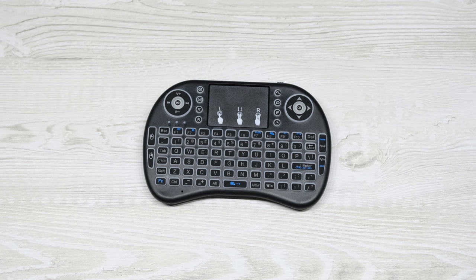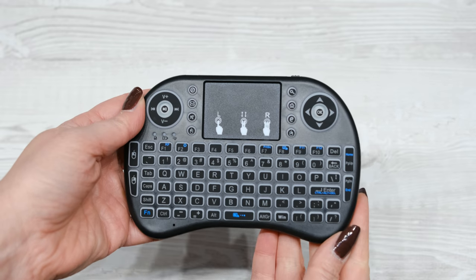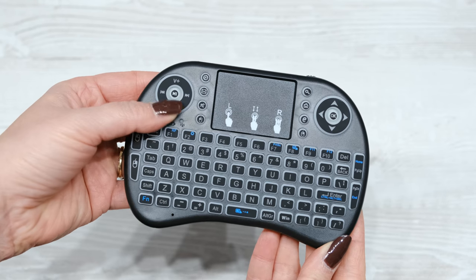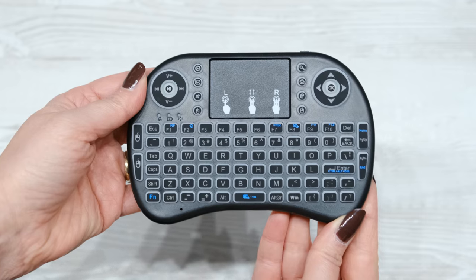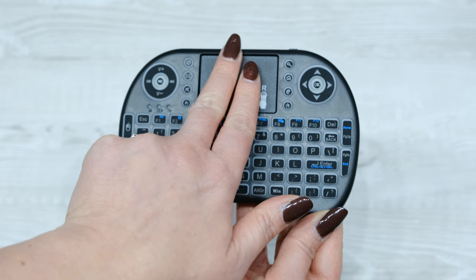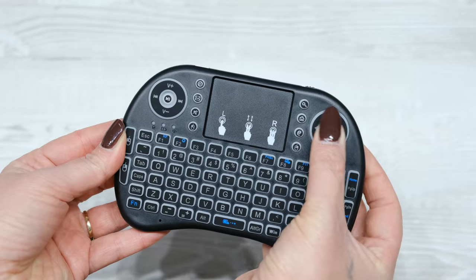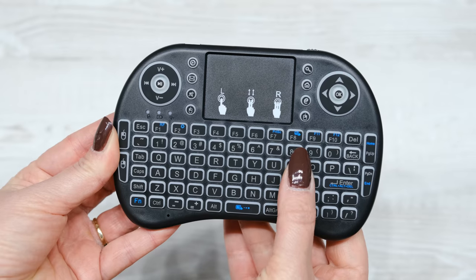Before I show it to you in action, let's just quickly take a closer look at it. Across the top on the left, you have controls for volume, play/pause, rewind and fast forward. In the centre, you have the trackpad, which you can use with one finger to move the mouse pointer or use with two fingers to scroll. On the right, you have a navigational pad and the OK button. And below that, the QWERTY keyboard.